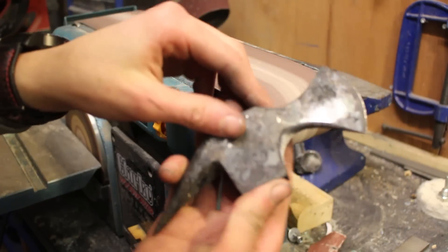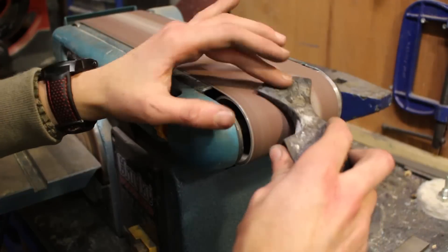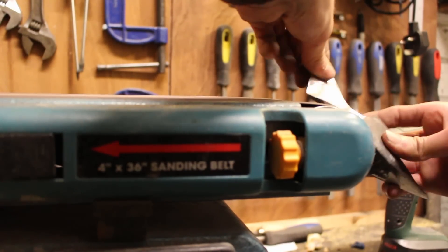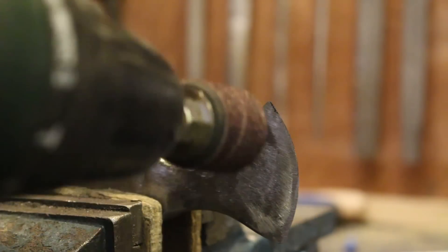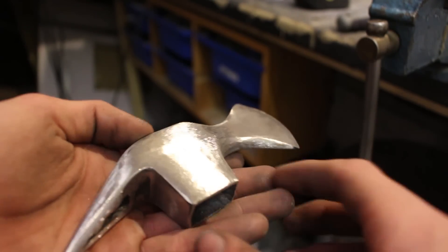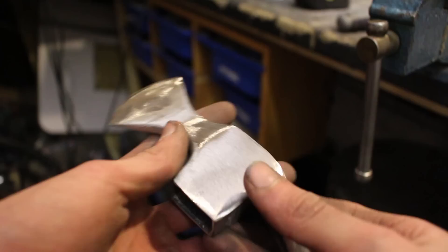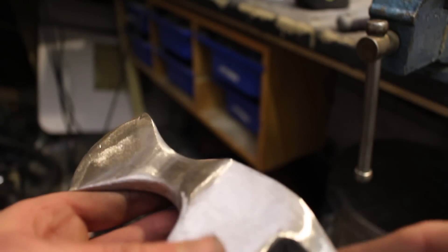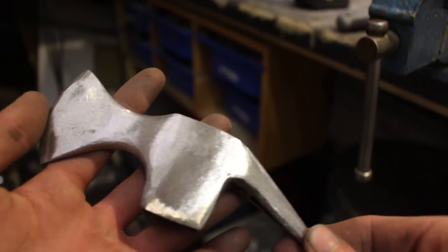I then sanded off all of the scale and oxide that built up from heat treatment using a belt sander. I wasn't too worried about the steel overheating since it's quite a large piece, but I still had to be careful not to ruin the heat treat. I also used some sanding drums on my drill, which worked quite well and left a nice surface finish. I'm quite happy with the finish left by the belt sander and sanding drum, so I'm going to leave it. I could go all the way up to a mirror finish, but this is meant to be a functional tool — scratches would show on a mirror finish, whereas with this finish they just blend in.